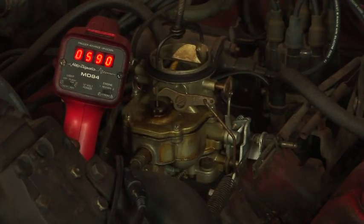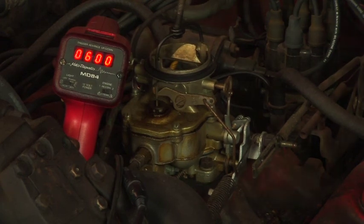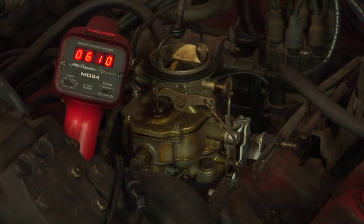That completes the process for this carburetor. Once again, we would have to readjust the idle speed at the end, as it will sometimes change as you adjust the idle mixture.